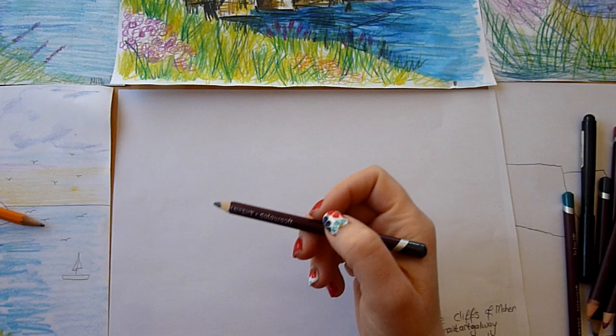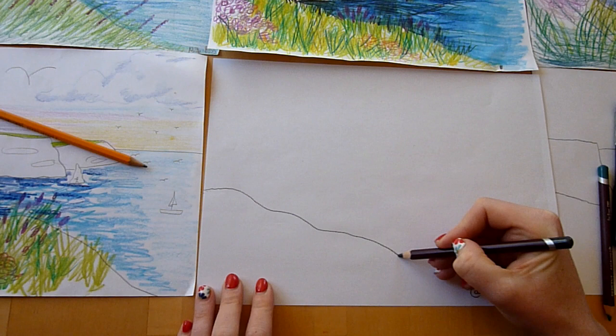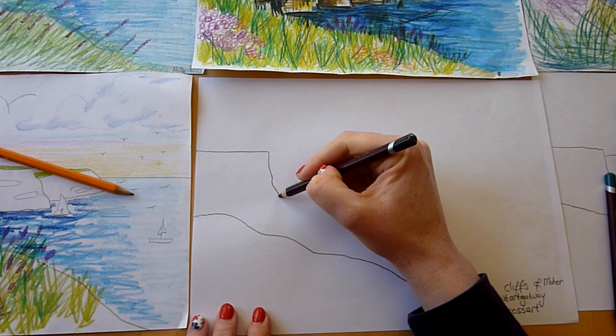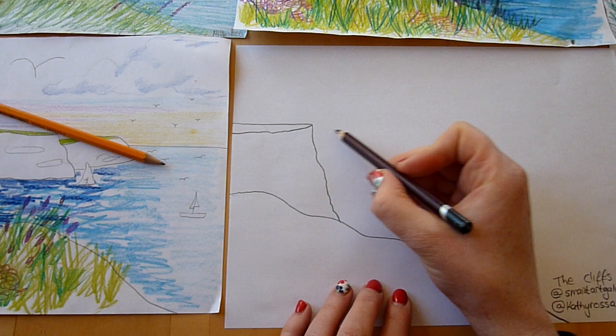We're going to start with the front of the cliff, just to give our picture a little bit of depth. To do that, all you're doing is drawing a wobbly line that goes down into the corner of your page, and then you're going to start on the cliffs. Cliffs are almost like stairs, so you come out straight and then give it a wobbly line to look like it's all crumbly. Then you do a little trace back over the top and that's going to be your grass ridge.